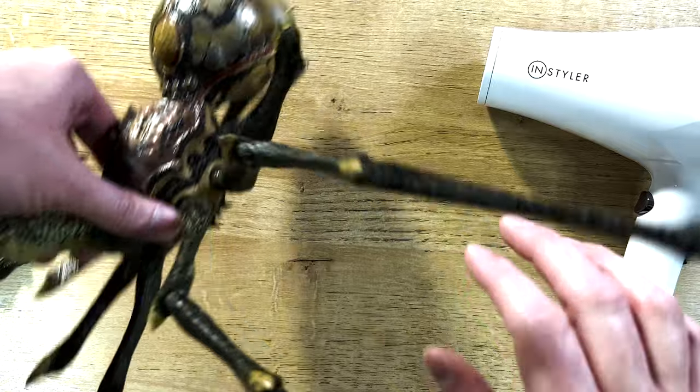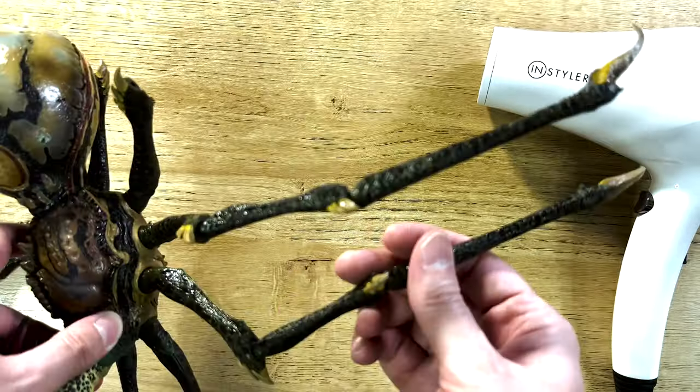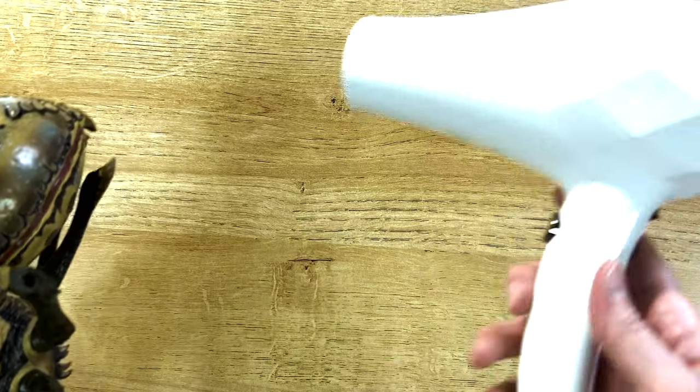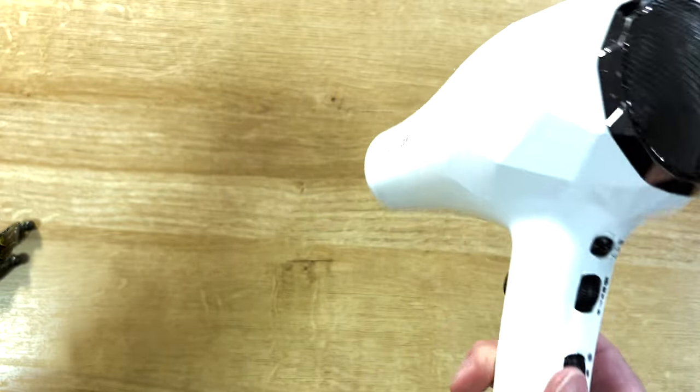The hairdryer trick has been working. As you can see, I've been able to get two legs in so far. So I'm going to go ahead and just show you how to do one of these. I just got a hairdryer, put it on the low heat setting, and just turn that on.